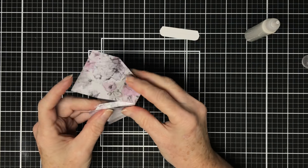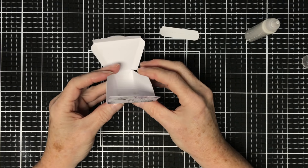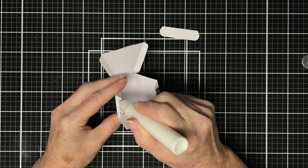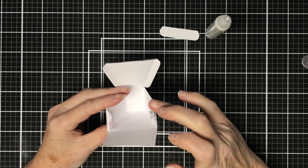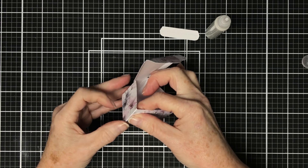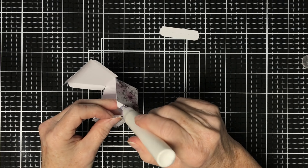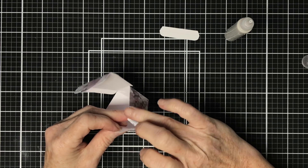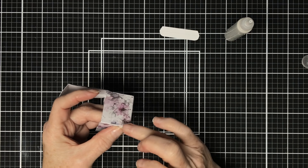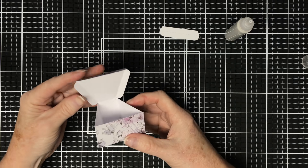I'm going to put glue along the larger glue tab and this joins up the base of the sequin box to the side. I'm pressing that into place and doing the other side - you can start to see that this is now taking shape. We've got it looking like this and then that tab will fold up, so I'll put glue on those two glue tabs and press the front into place. They're very easy boxes to put together. I'm pressing those two side tabs in place, making sure the glue is getting a good hold.